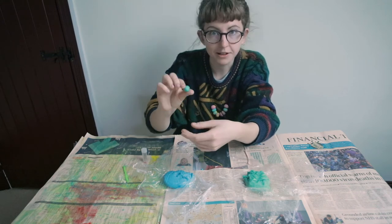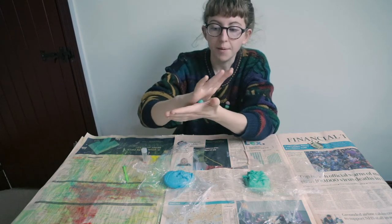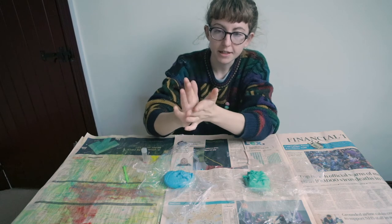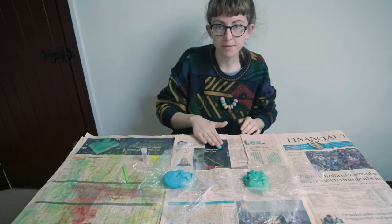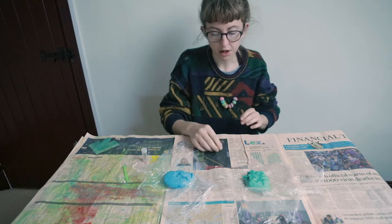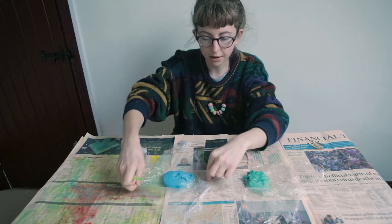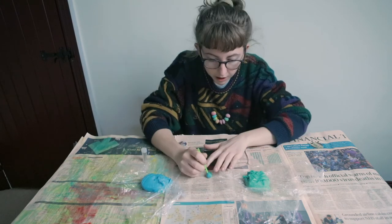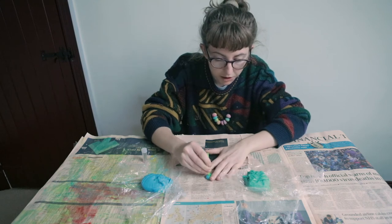So it looks a bit like an earth, actually. I'm going to make some round beads, so I'm rolling it into a sphere — you could also try rolling it on the surface, that might be easier for you. Once you've got your bead and it's looking lovely, pop it down and with the straw, you're then just going to press down from the top to the bottom.